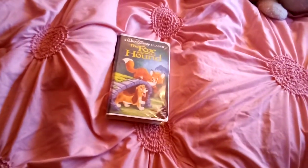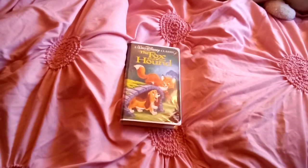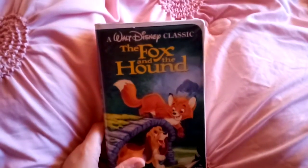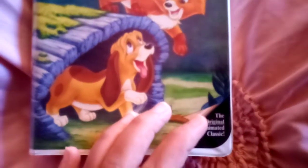Hey everybody, it's Amanda Cartwright with Autism here, and today I'm going to do a VHS review of Walt Disney's The Fox and the Hound. It says 'A Walt Disney Classic' on the front, and on the side it says 'The Classics' and 'Walt Disney Home Video.' On the bottom it says 'The Original Animated Classic.'